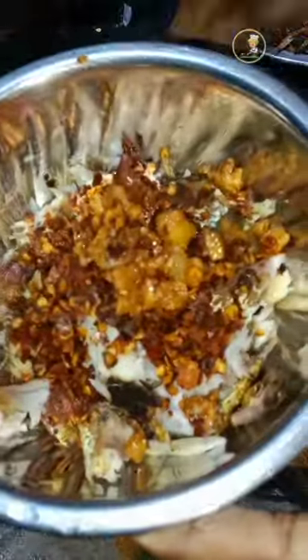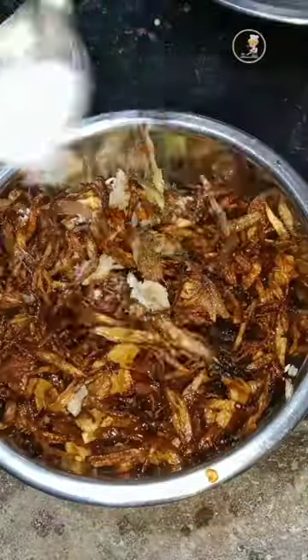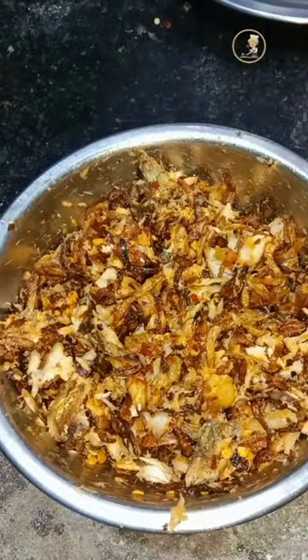Please add some lemon juice. If you fit the taste like this, this taste is perfect. If you want to try it, you can try it again.